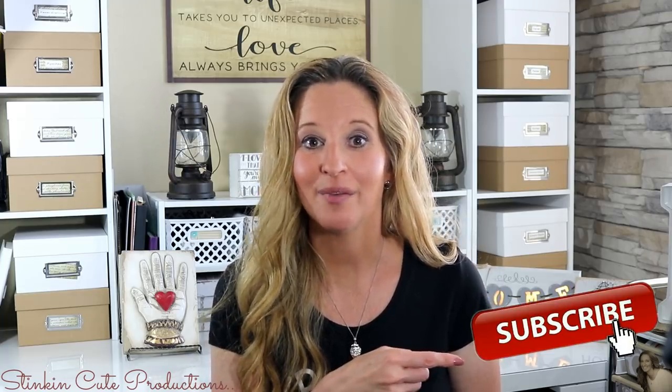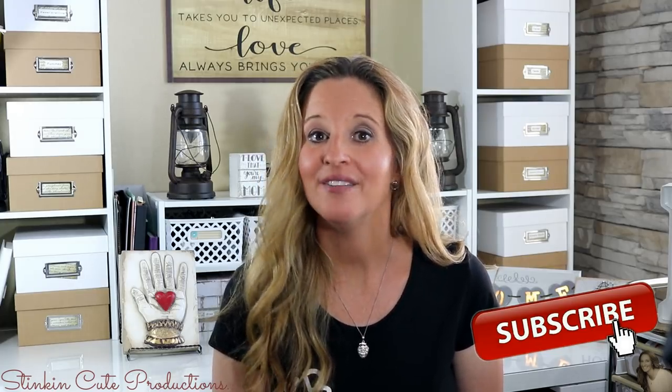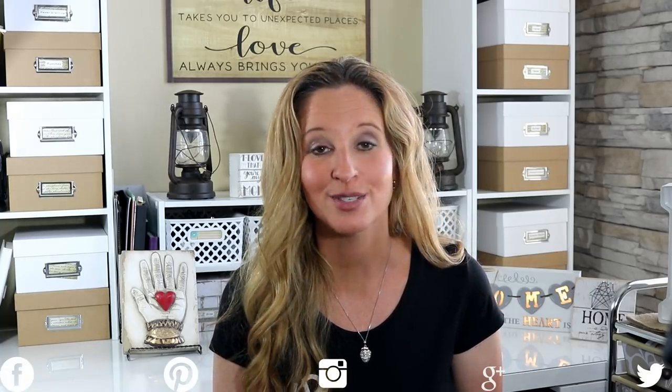Hey everybody, welcome back to Kelly Barlow Creations Crafting on a Budget. If you are new to my channel, welcome and thanks for stopping by. Stick around by clicking that red button for more Crafting on a Budget and Everything on a Budget videos. Click it when the bell appears and YouTube will notify you when I upload a new video. You can find my social media links in the description box below, along with my P.O. box if you're interested in sending me mail.